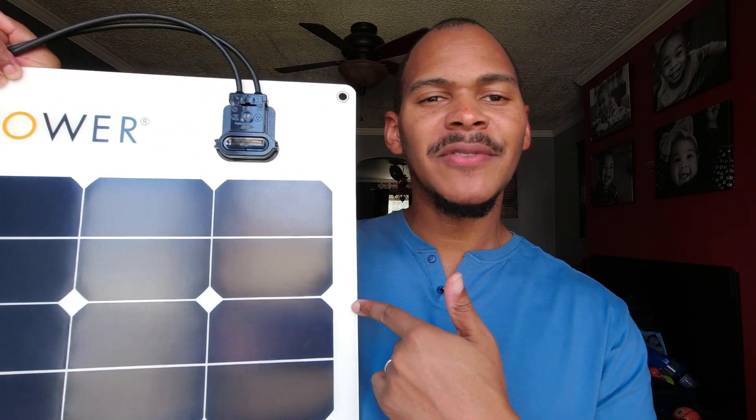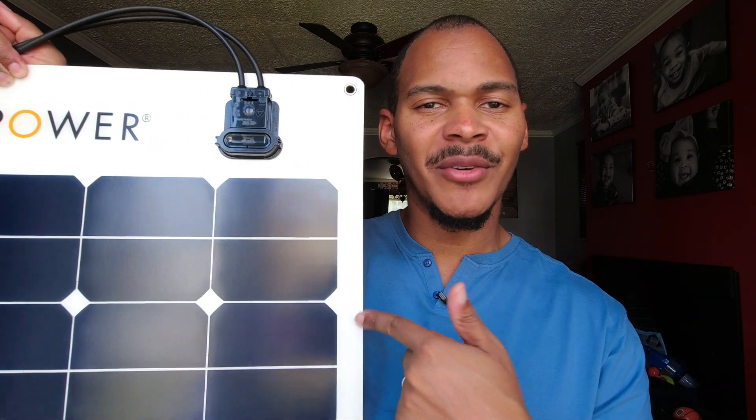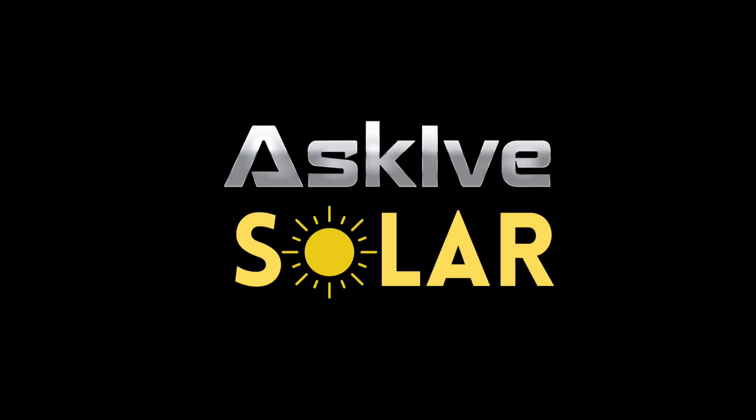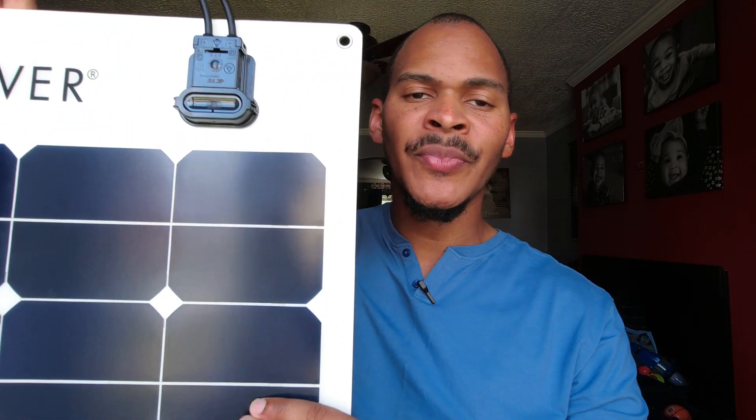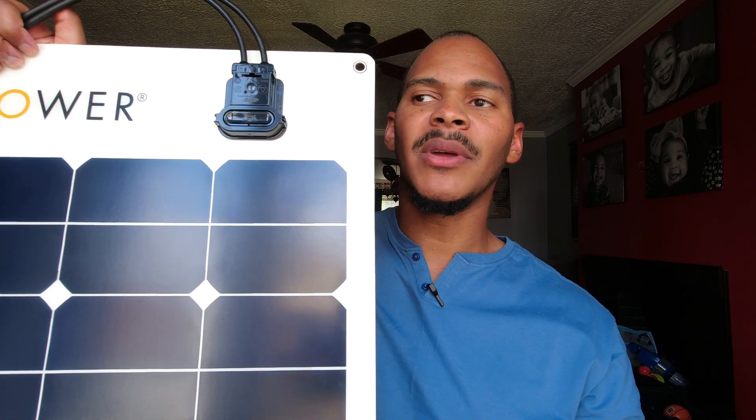Is the SunPower 50-watt cell the perfect panel for apartment dwellers? Let's talk about it. I'm from Ascop Solar, where I like to keep solar simple. This is the 50-watt SunPower solar panel that is flexible — not rigid. Some people in the comments have talked about what solutions exist for apartment dwellers.